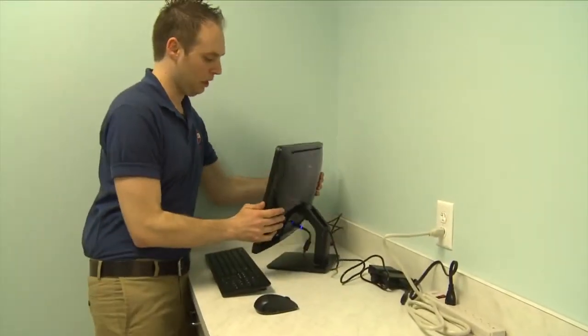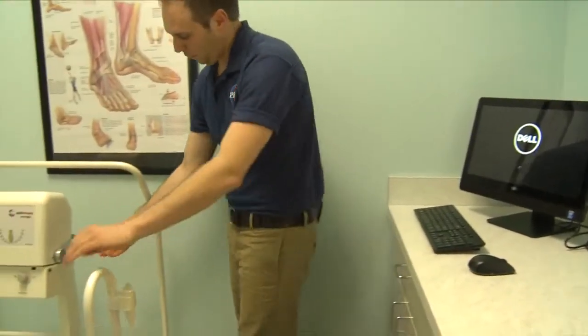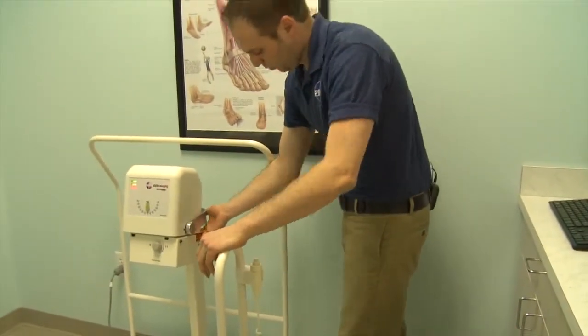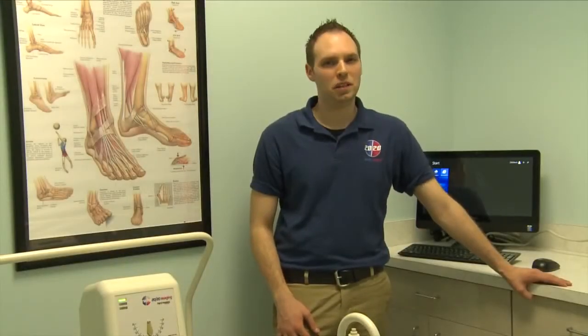Now that we have everything plugged in, we're going to go ahead and power on the equipment. Before we start calibration, we need to set up the server computer.